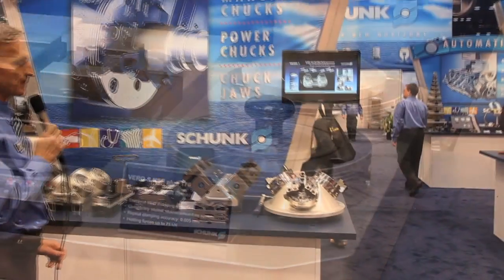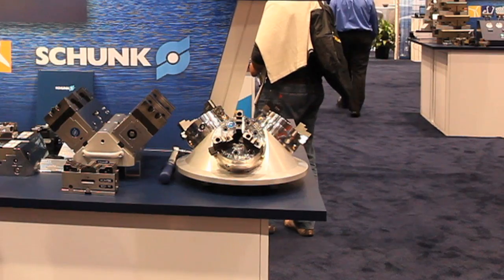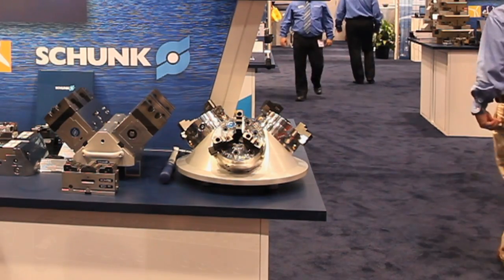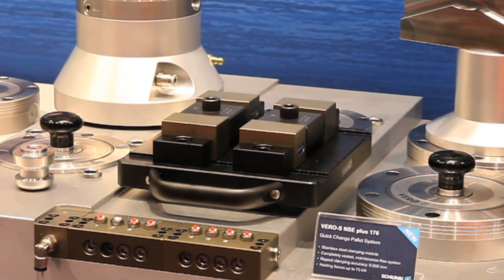We've included a pallet of three Rota-S manual chucks that can be placed onto a Vero-S 16 inch square pallet.